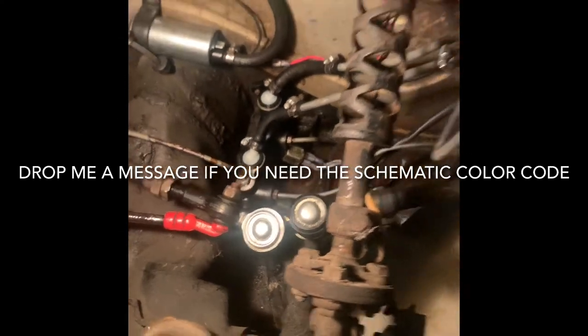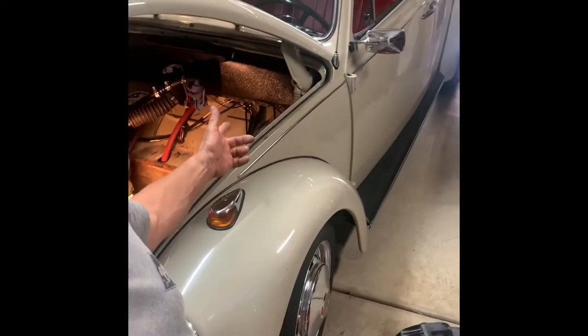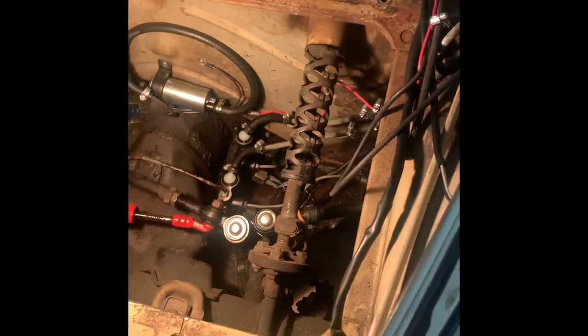This is Don with DRC. I'm going to do a quick little video of my Volkswagen. I'm doing the brakes on it and I've got one pair of hands — mine. So this is how you do it by yourself.